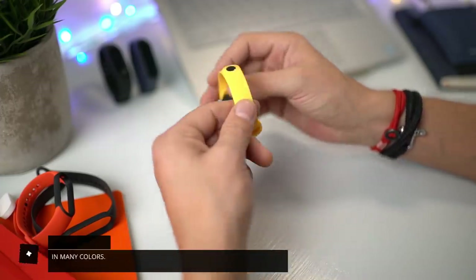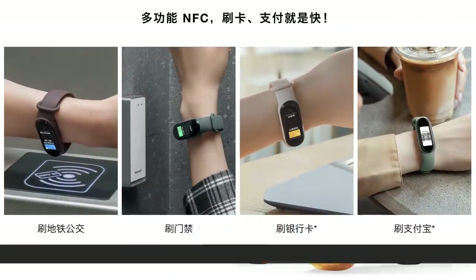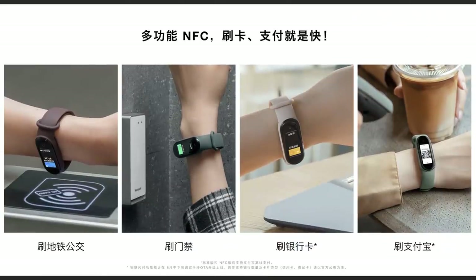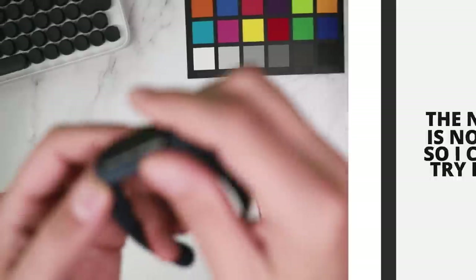There's also an NFC version of the Mi Band 5, which comes with a multifunctional NFC reader for metro or bus cards and payment options, and it has a built-in speaker and microphone. In China it comes with Xiaomi's XiaoAI smart speaker built into the watch. The NFC version is not yet available but should be released soon, including outside of China.